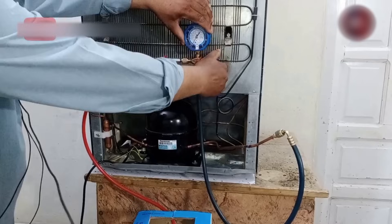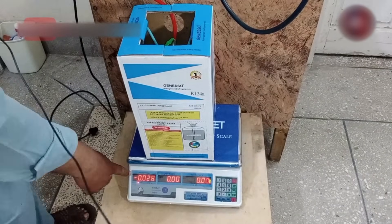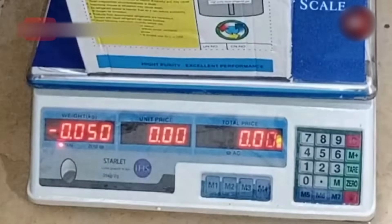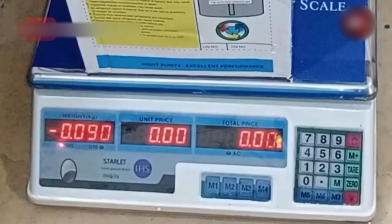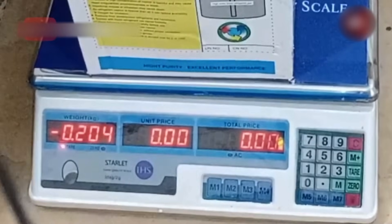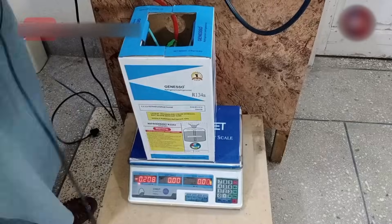Now I will open the valve of the manifold gauge, and after opening the gauge valve, the refrigerant will be charged in liquid form. You can see the scale reads minus 44, minus 45, and so on. We have to charge 210 grams of refrigerant in this refrigerator. The refrigerant of 208 grams has been filled in the refrigerator according to the weight, which is the requirement of this fridge.